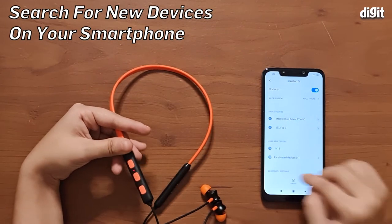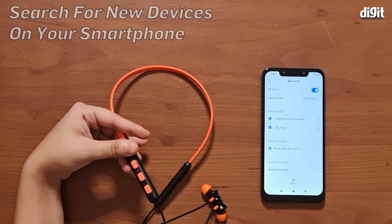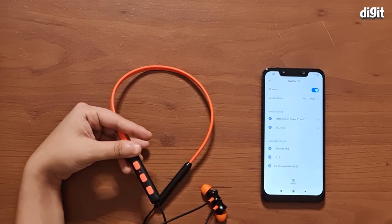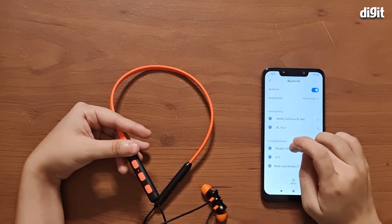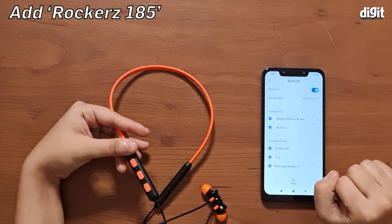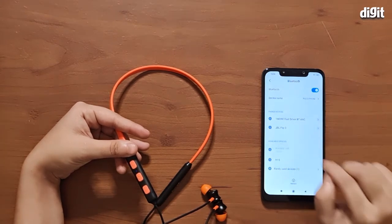Now we're going to scan our device for any nearby Bluetooth devices and the Boat Rocker should pop up. There you go — you can see that we have the Rocker's 185 in the available devices menu. Let's just click on this.